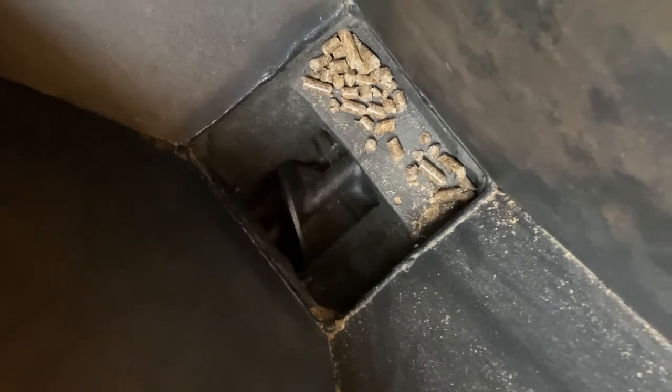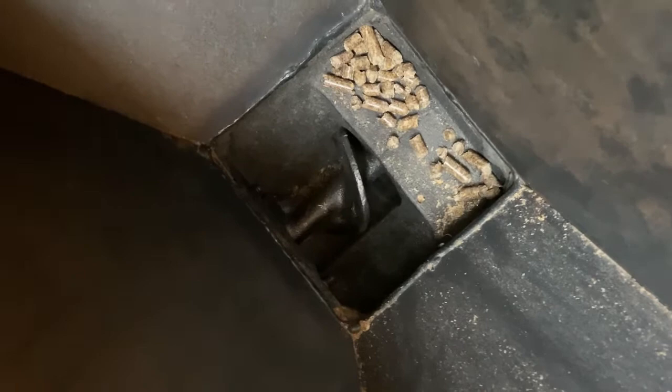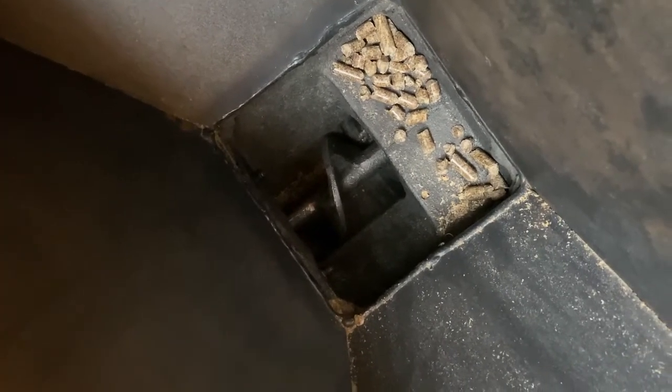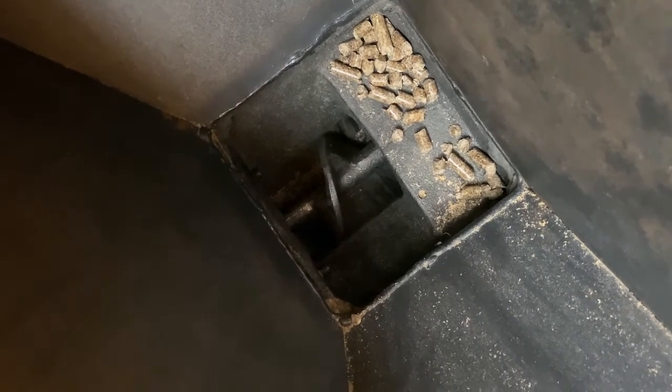Now she's flowing freely and the lower one has removed the plug from the other end of this auger and sent them on down the way. So now I'm going to shut everything down, put the motor back on, and we will be done.